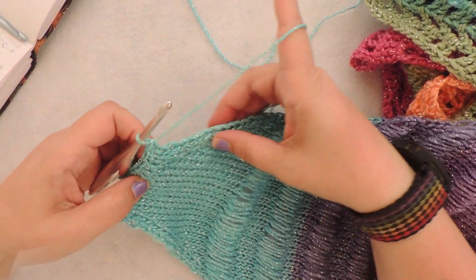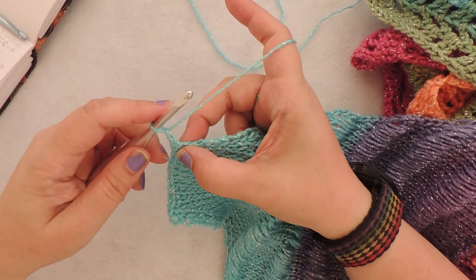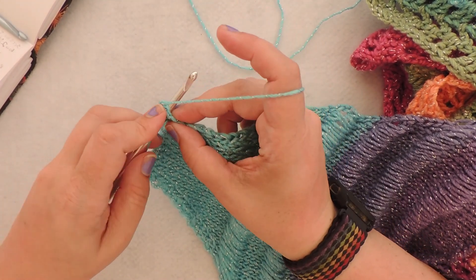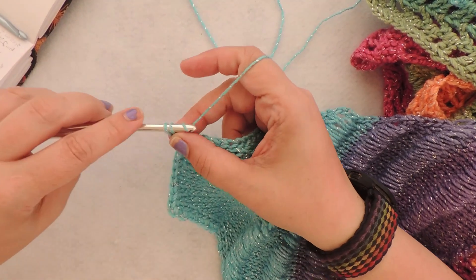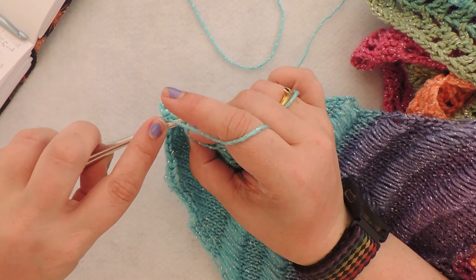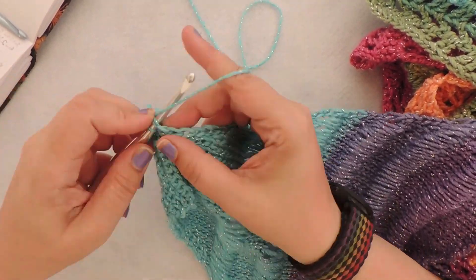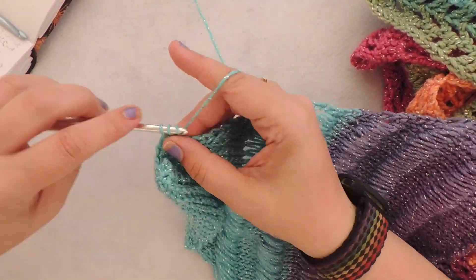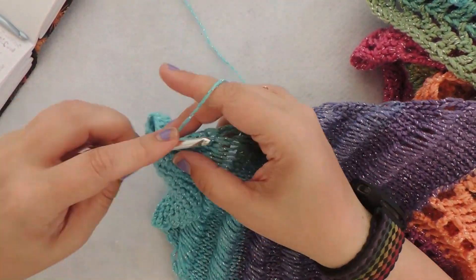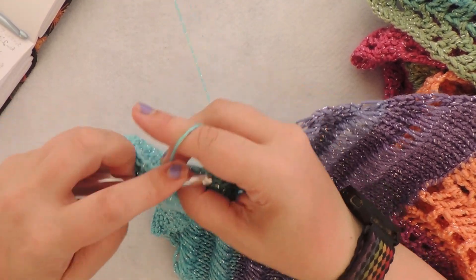We're going to begin by placing 19 single crochet along the edge here. First we're going to chain one and put a single crochet right around the side of the last single crochet we made in our bind off. That is one. Then keep going across — two. It's really easy on this side of the Tunisian to work into the edges. Continue counting up to 17, 18, 19.